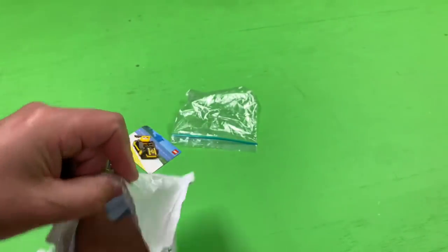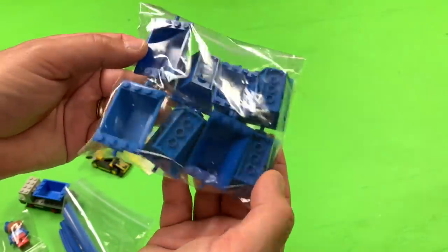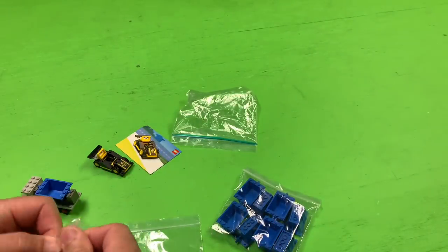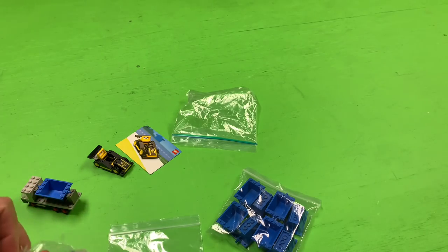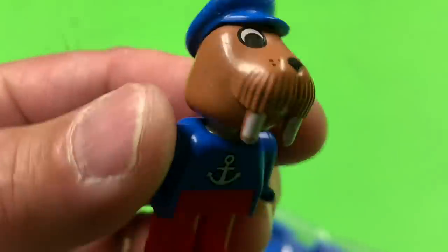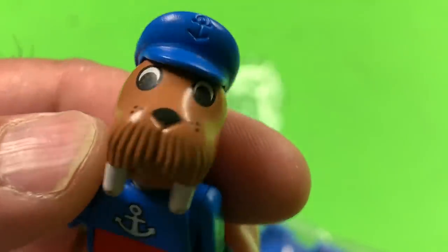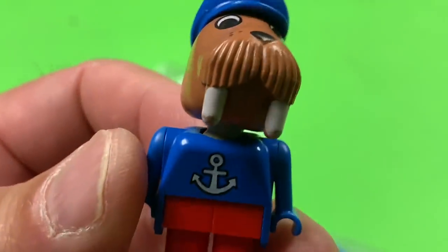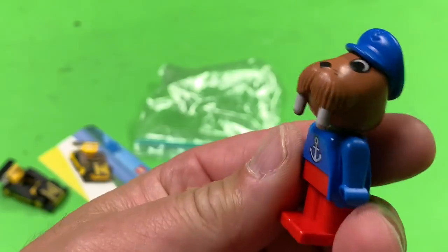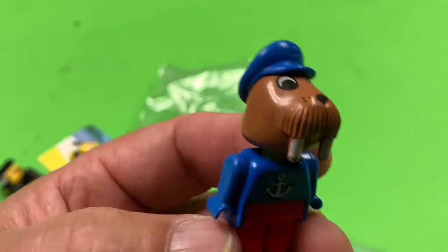So we've got this Bricklink order here. Oh look — I've got eight tippers, I've got some blue rails, and a Fabuland figure. This was from the U.K. and actually had pretty reasonable shipping. That guy's in pretty good shape. Are you my friend? Hello — I'm a walrus! What do you think? That's a pretty good minifigure. For Fabuland, that quality — clean — that is really good quality.